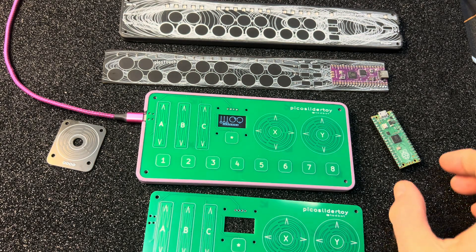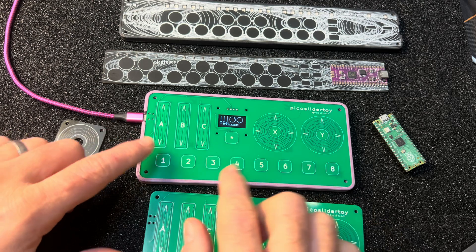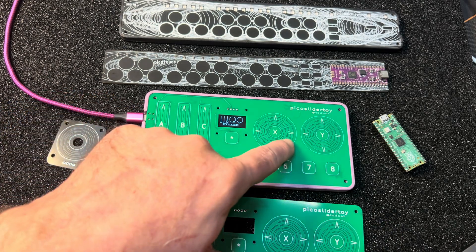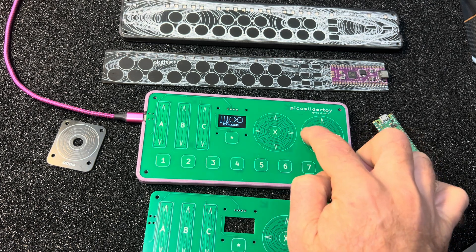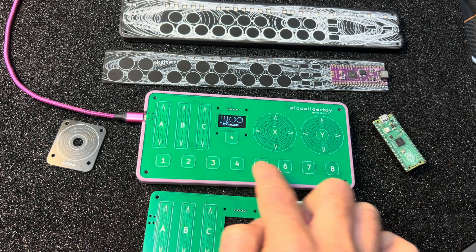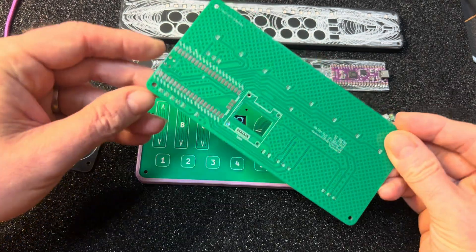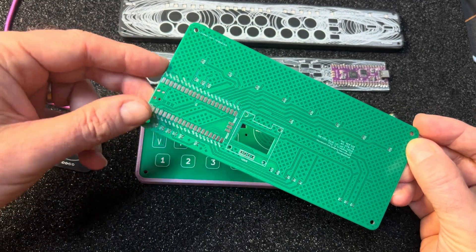Time for more fun with capacitive touch sensing with the Raspberry Pi Pico and CircuitPython. So this is this new thing. It's got three linear sliders and two rotary touch wheels, kind of like an iPod, and then nine buttons. There's not really any components — it's just a bunch of resistors and then plates for the display and plates for the Pico.